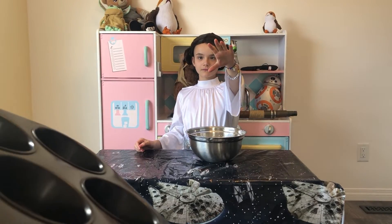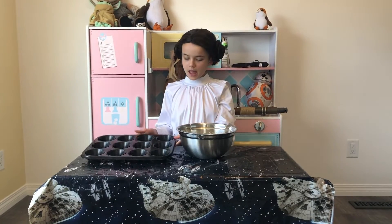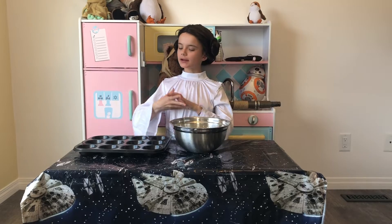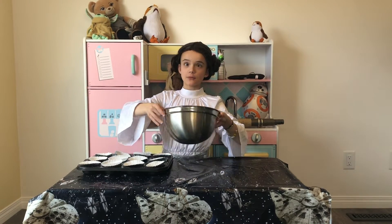Now it's time to bake. Now time for some cupcake liners. Now we pour.